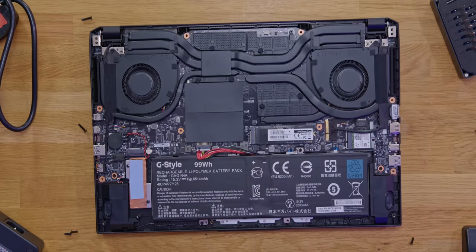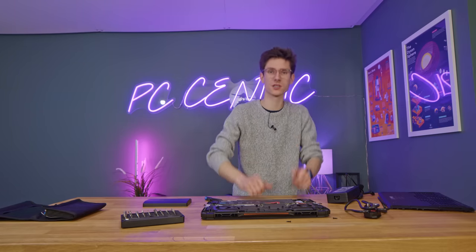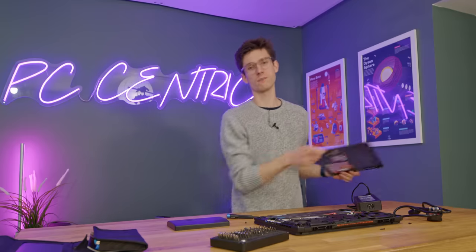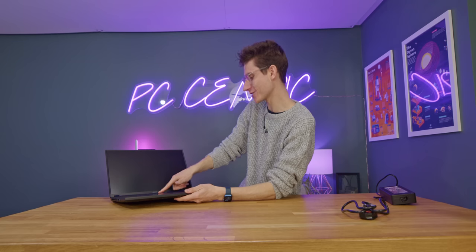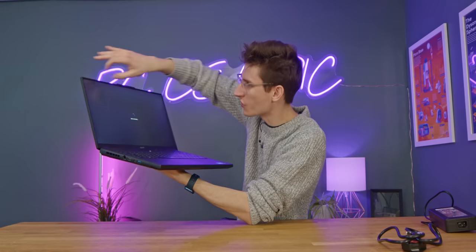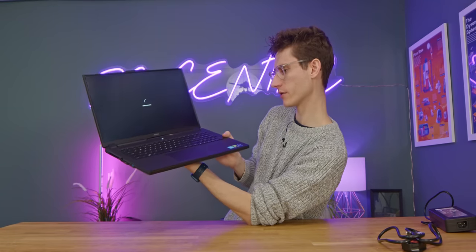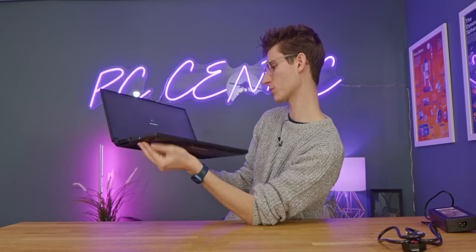Otherwise everything is pretty much where you'd expect it. The only other thing to note is that this has a 99 watt-hour battery, which is the largest you can put inside a laptop and still be allowed to take it on a plane. Now let's turn this on and see how it performs. The bezels on this are ridiculously thin — normally we've seen thin bezels on the sides before, but you've actually got a thin one down the bottom as well. The chin on this is nowhere near as big as on most other laptops — that is a 2023 development. We also have face unlock, so when I look at it, it logs in.